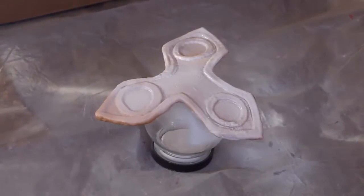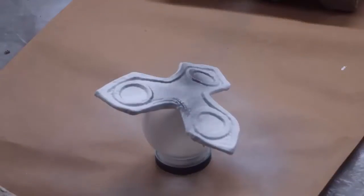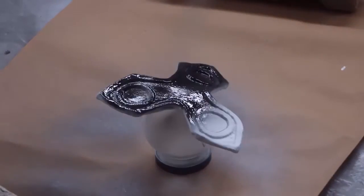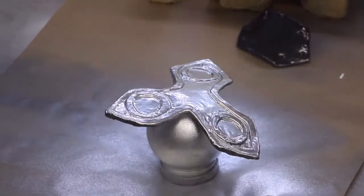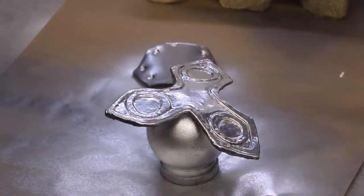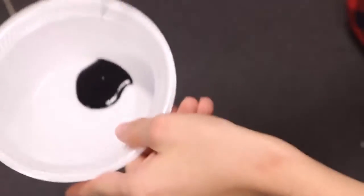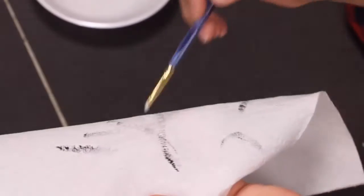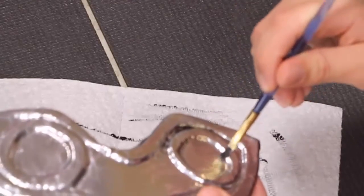Now it's time for the fun part — painting! Start off by priming and then spray on a coat of glossy black paint. After that's dry, spray on some metallic silver. Look at the shininess! This part is optional, but I like to work some black acrylic paint into the nooks and crannies using a dry brush method. To do this, dip your brush in some paint and rub it off on a paper towel until there is barely any paint left, then just add some paint where you deem necessary. This really makes the details pop and gives the impression that the armor has been used.